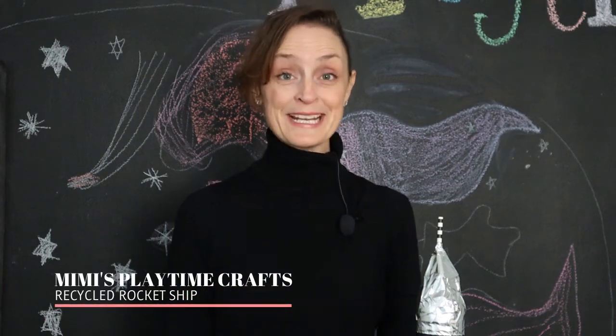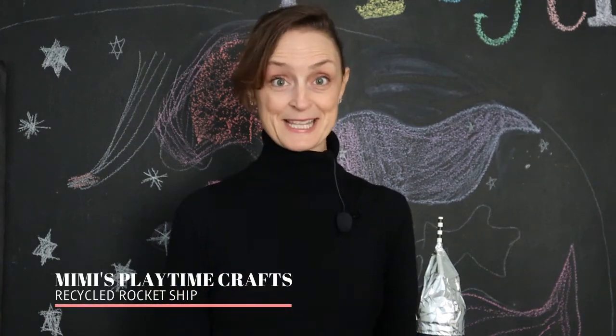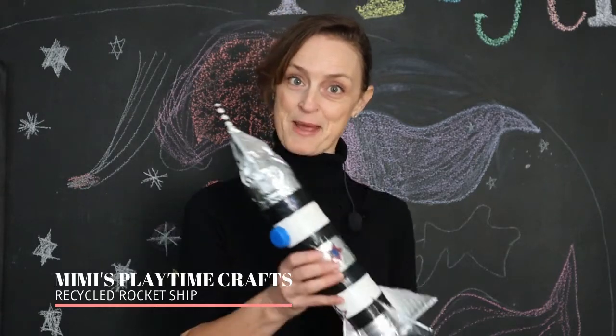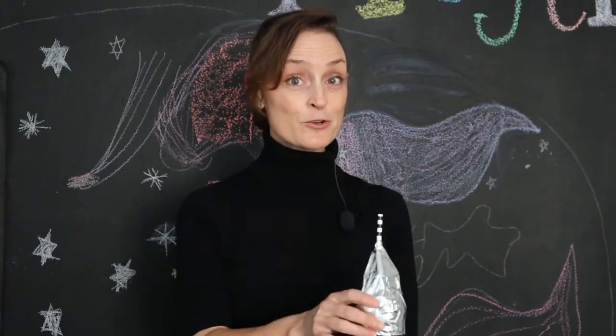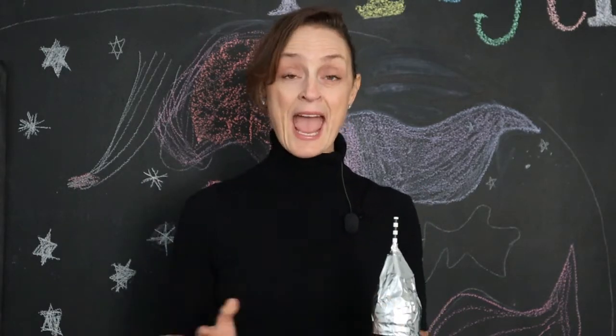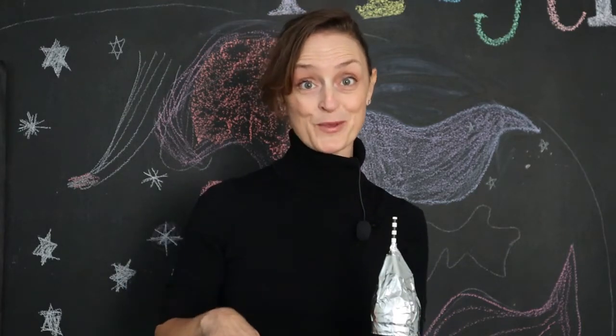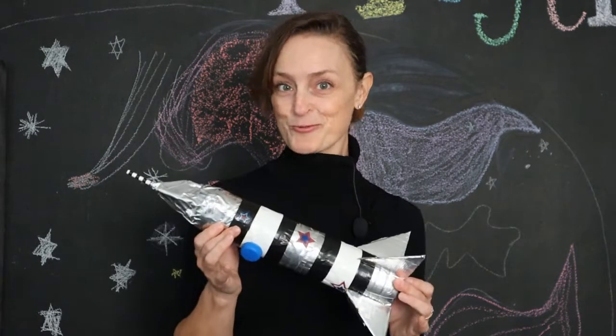Hi everyone, welcome to Mimi's Playtime. To go with our space theme and our song, The Marvelous Milky Way, we're going to show you how to make this really cool rocket ship. You'll probably need a grown-up to help you make it, and for the supplies and instructions, look in the description box below. So keep watching and we'll show you exactly how to make our cool rocket ship.